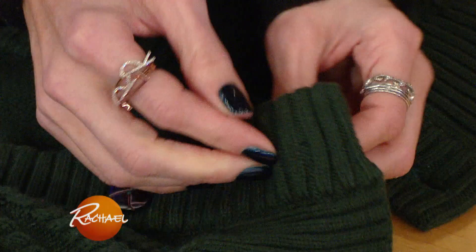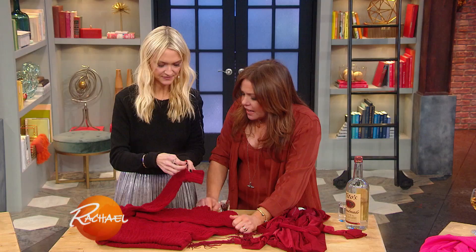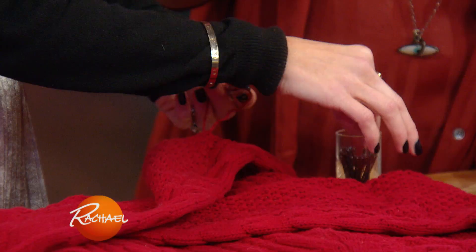Close the hole, and this happens to be green like our cardigan, which is very, very useful. Oh, so you don't even have to strip it down. Exactly. Always end up with these snags in sweaters.